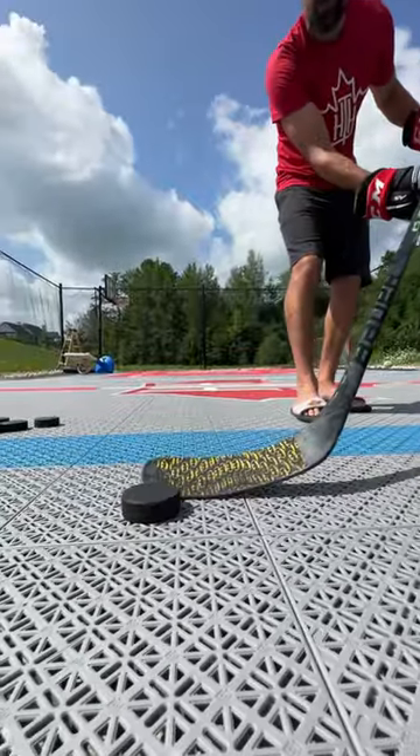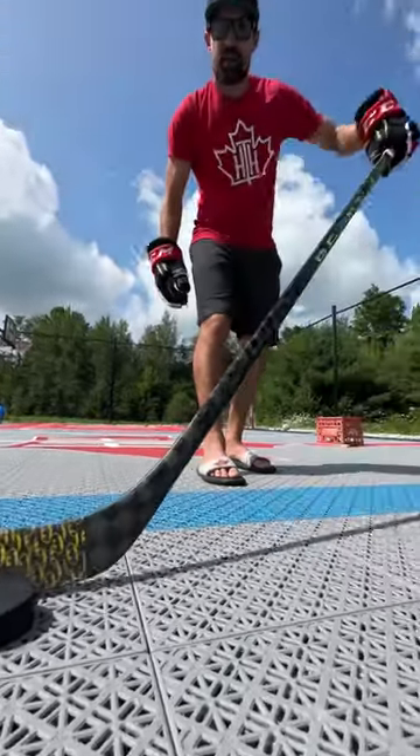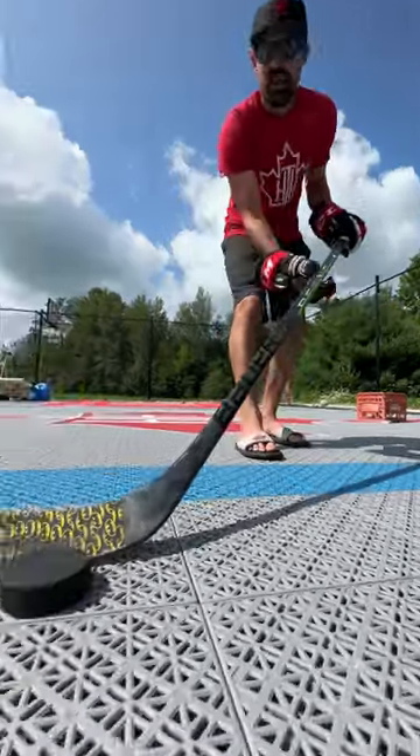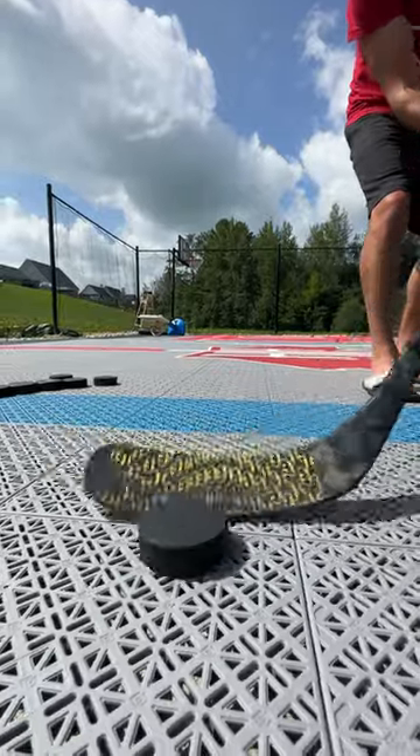If you're too far back or too far forward, it's not gonna work. You need the right location and the right blade angle — not up here, not way down here. What you want to do is just cut under just a little bit as you're knocking it.